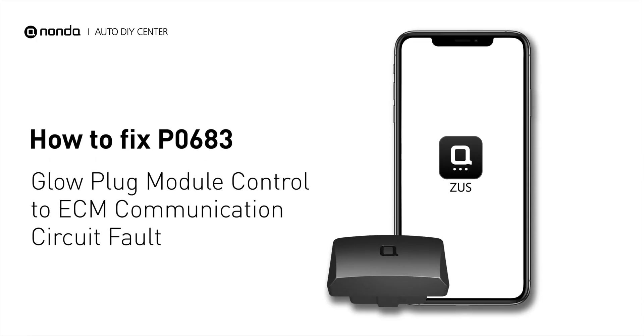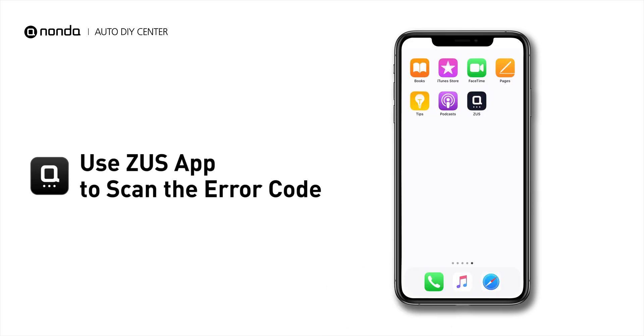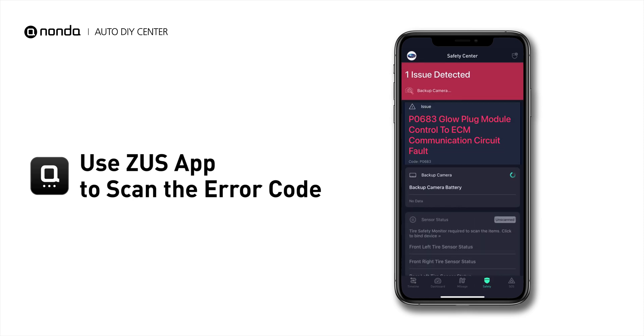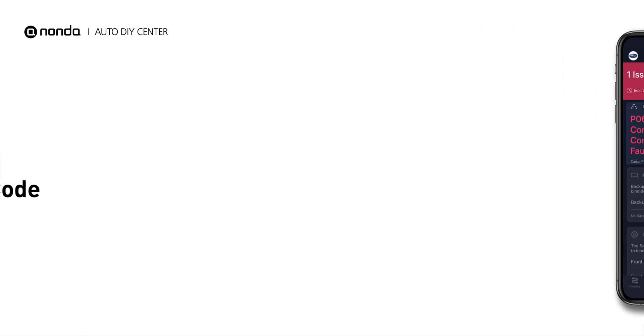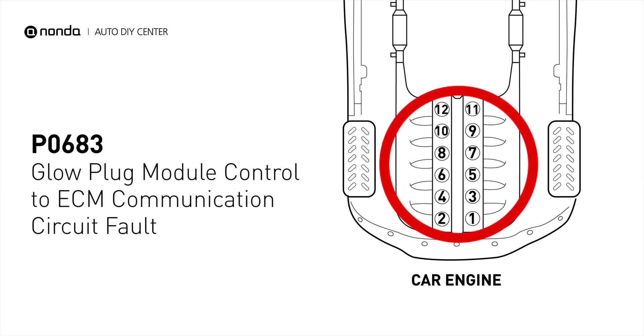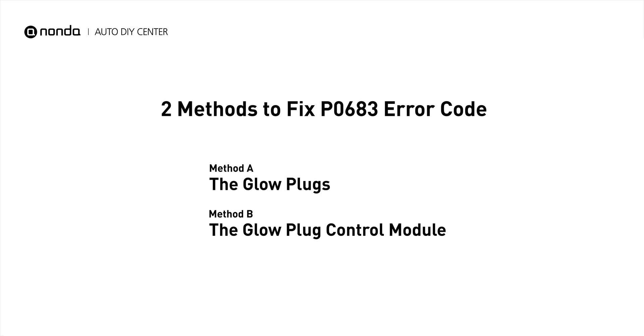If you are getting a P0683 error code, this video is going to show you two practical solutions to fix the error code at home. Use the Zeus app to scan your vehicle and see the error code P0683. It means that the ECM detected a problem with the glow plug control module circuit. There are two simple DIY solutions you can try to solve this problem.